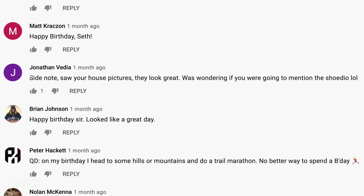Comment of the day — from Jonathan: 'Side note, saw your house pictures, they look great — was wondering if you were going to mention the studio.' Man, can you imagine if I didn't take anything down and just left, and the new owner discovered it all? It would be funny to film that at some point. Jonathan, you get the comment of the day.